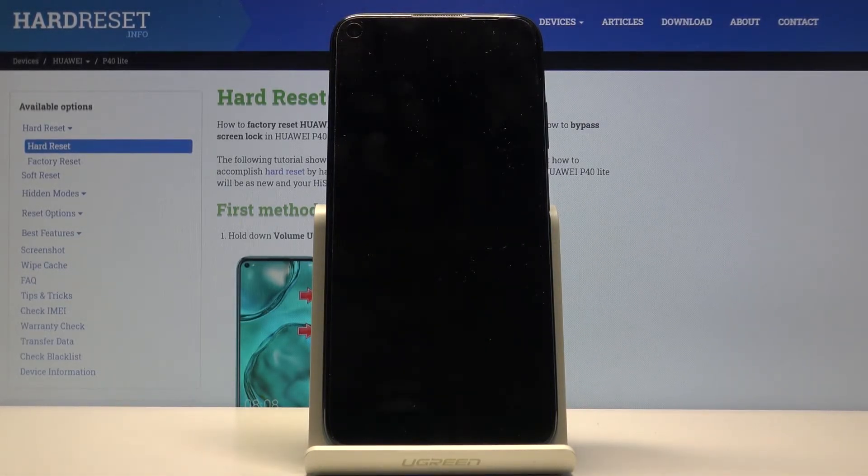Now this will take a couple of minutes, and once it's finished we should be greeted with the Android setup screen, so I'll be back once that is visible.